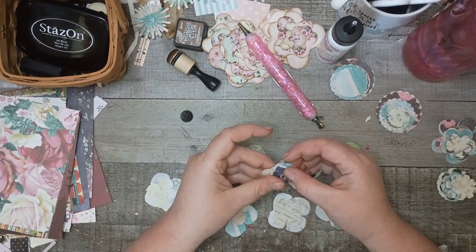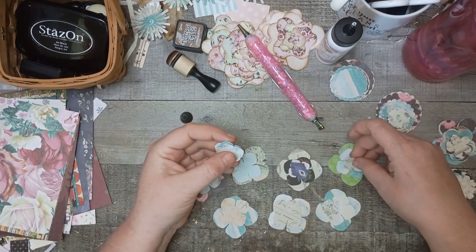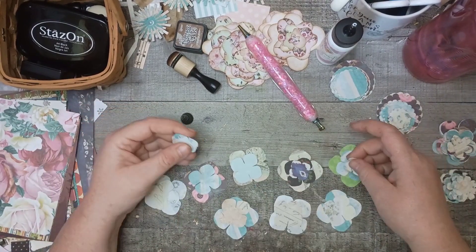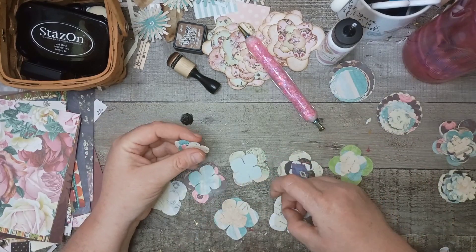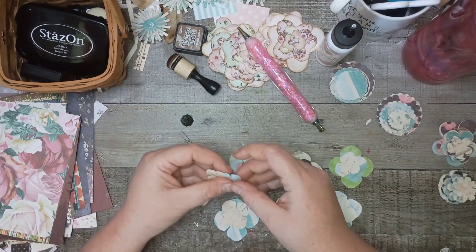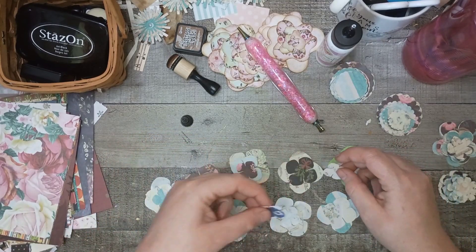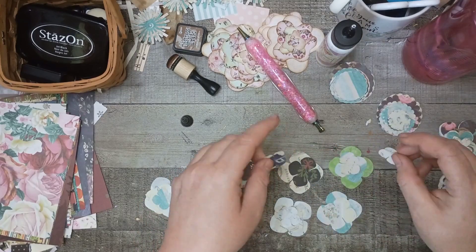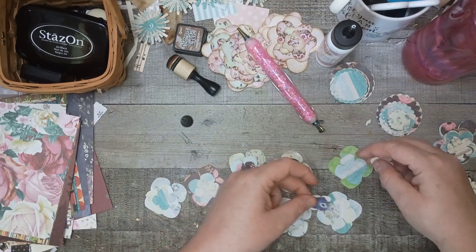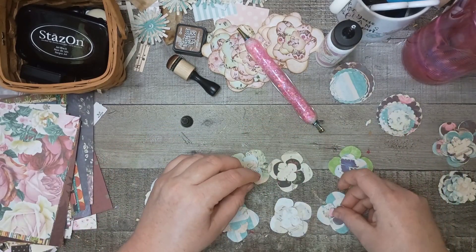These are just little four-petal flowers, and I have already laid out the two base layers — the largest and the middle — and now I'm laying out the third layer on top of that. There are three layers, made with the Cricut. I'm making sure that the top layer is not necessarily coordinating with the layer directly beneath it, so I'm playing with which ones go where.